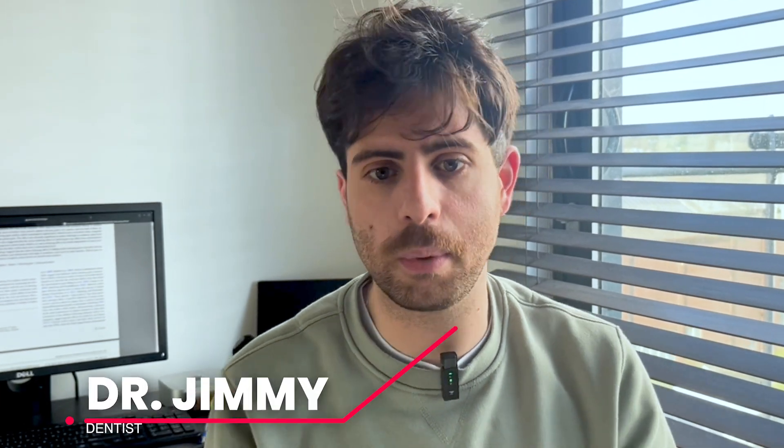I'm a dentist, and I make videos to help you understand dental health the easy way, so you don't have to learn it the hard way in the chair. Let's get started.